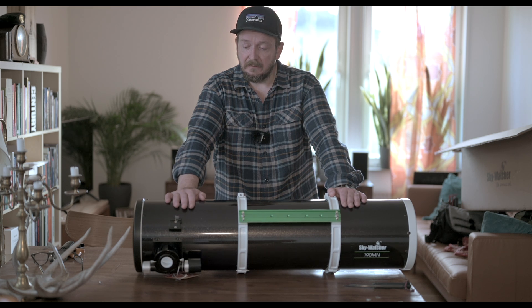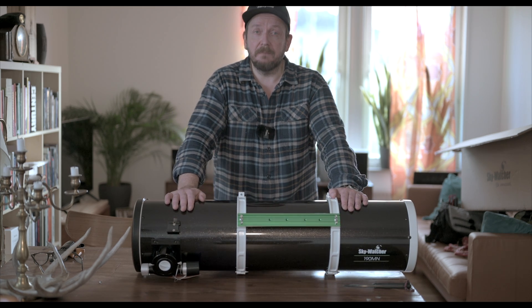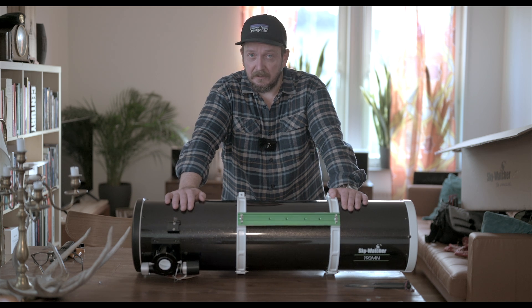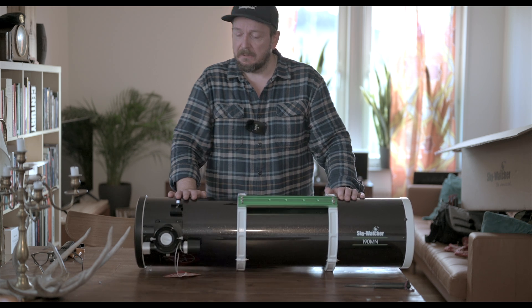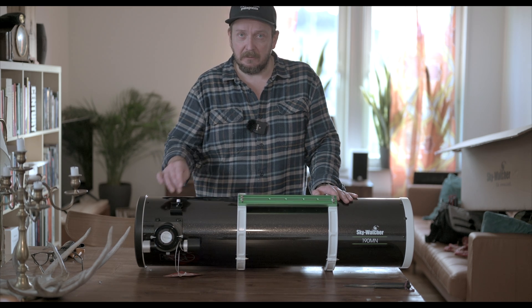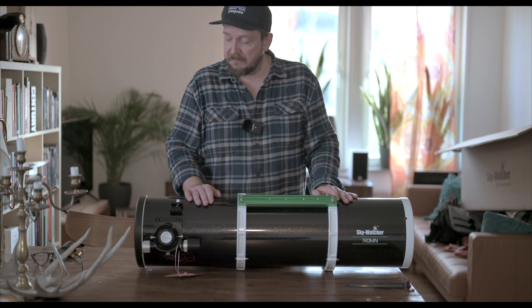I almost couldn't believe it, but when I looked at the forecast earlier today they promised clear sky for tomorrow night. So today I will attach the EAF focuser from ZWO and test this little beauty.